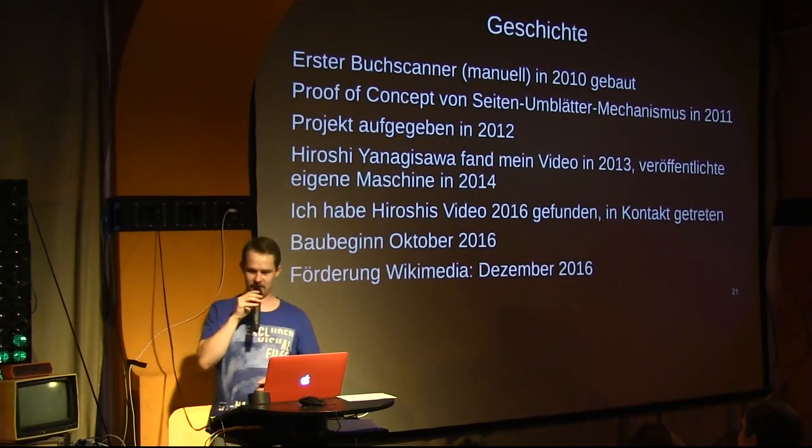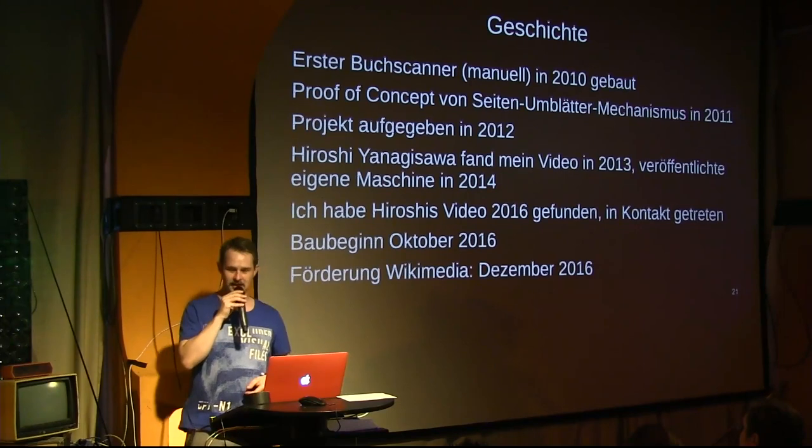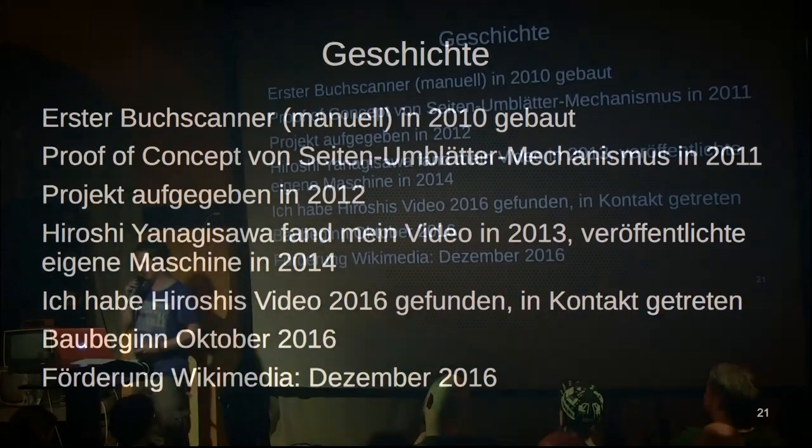In October 2016 I actually started on this project, and I'd like to take this moment to sincerely thank Wikimedia Deutschland, who provided me with €3,000 through their ideas funding program to purchase all the parts and components for this project.